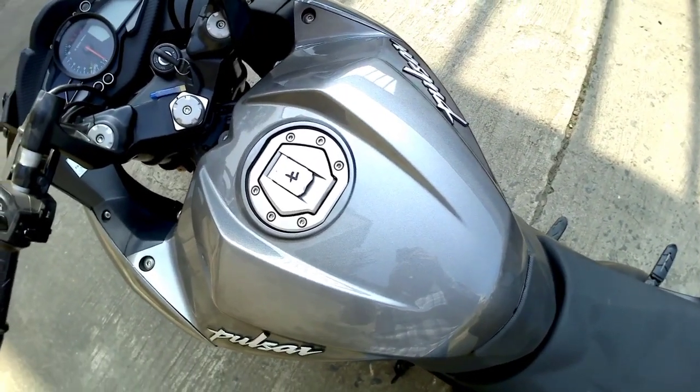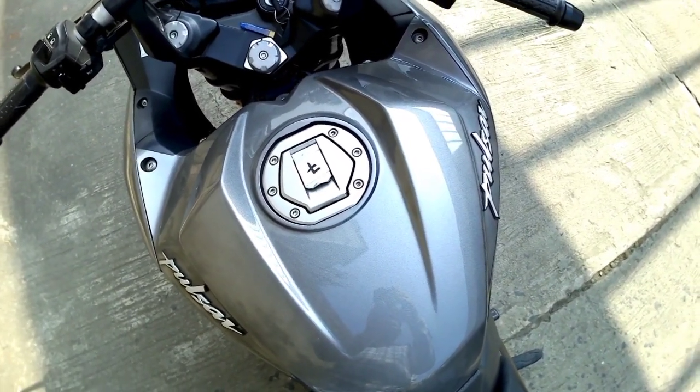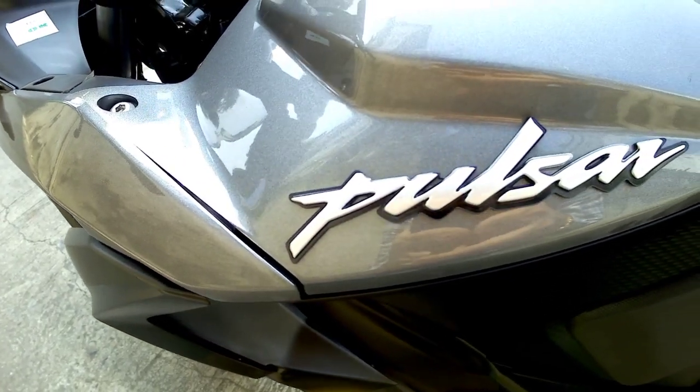We get a grey color fuel tank on this bike. The fuel tank capacity is 13 liters, so you will get a decent fuel range. The 'Pulsar' branding on the fuel tank is a 3D logo.